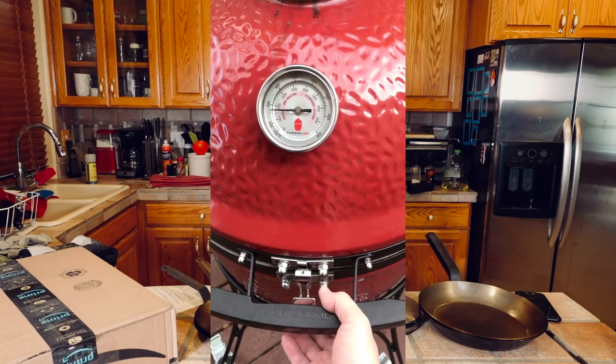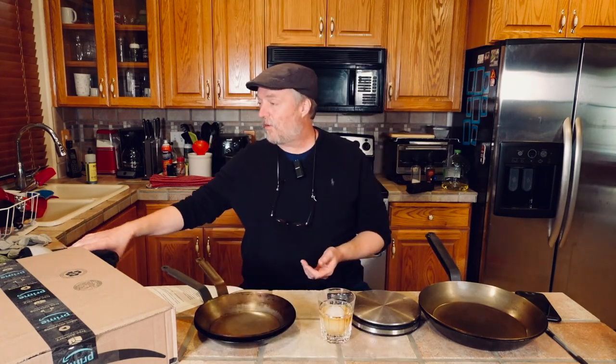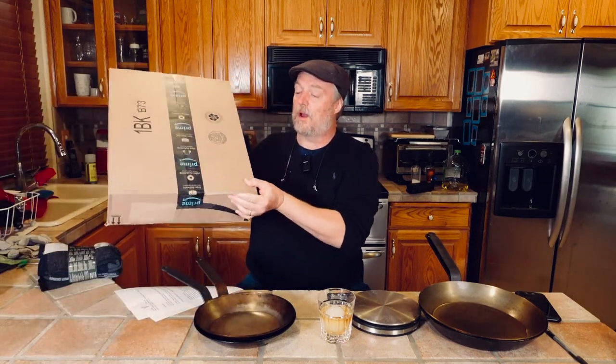We're going to talk about Costco — they've got more deals on those Kamado Joe grill smokers that we talked about last time. Also going to mention some Costco wool socks, believe it or not. Going to unbox this Lodge carbon steel paella pan — I have not opened it yet. I haven't forgotten about all the paella content we were talking about a month or two ago.